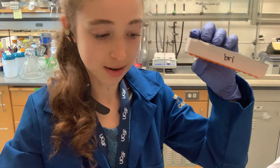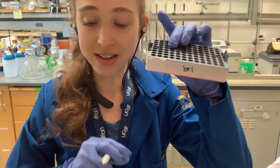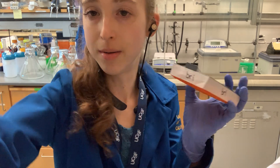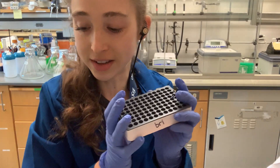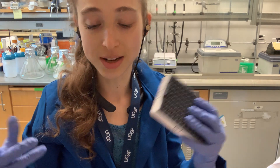I always put my name or initials on it so I know it's mine, and if I leave it somewhere people know it belongs to me.